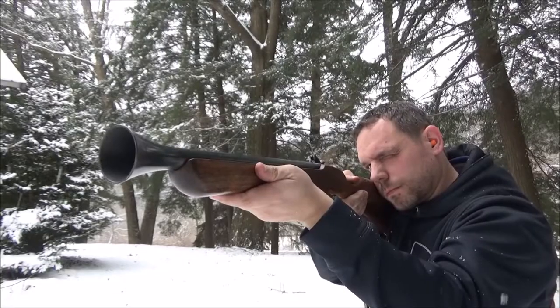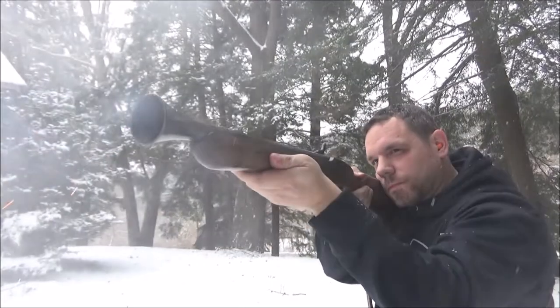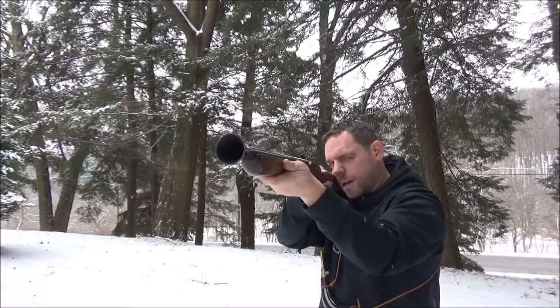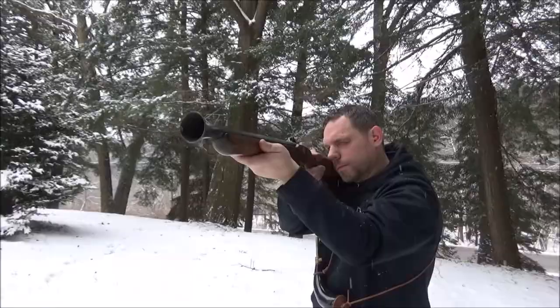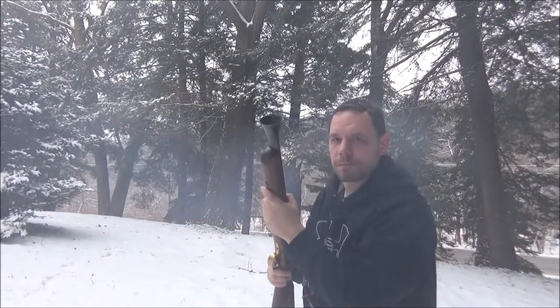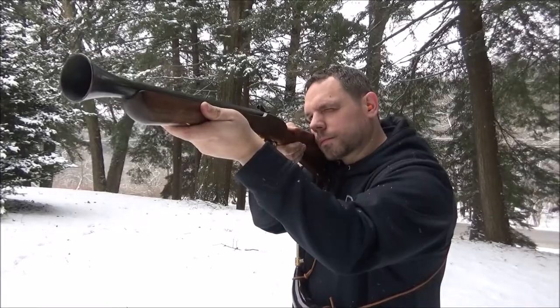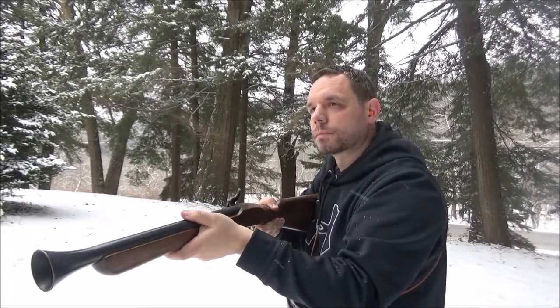Did you hear that? That's a muzzleloader. Left — lower on the left. Oh, that's the blot.